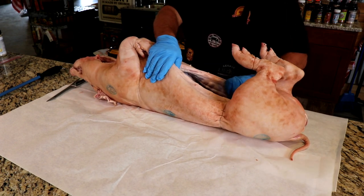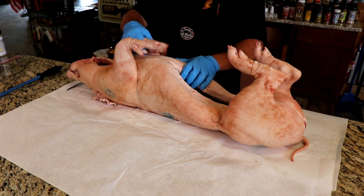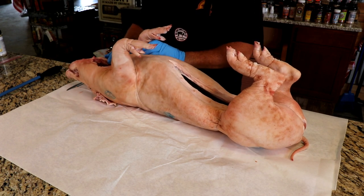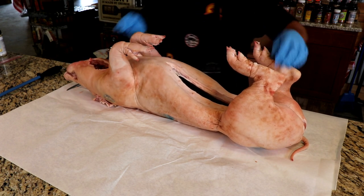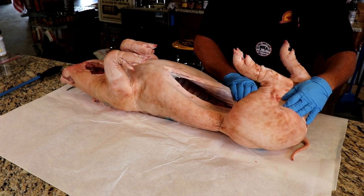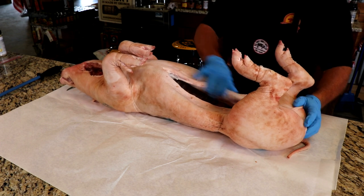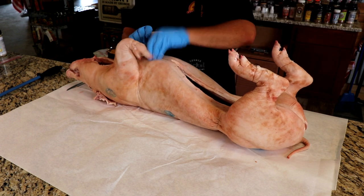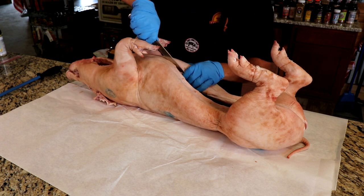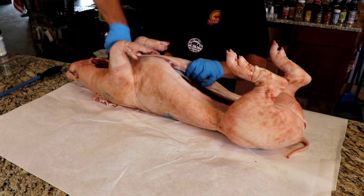We could have actually ordered this pig split, but you don't know exactly what they're going to do to it — I'd rather do it on my own. You could order it with a split pelvis, which may have made it a little bit easier. Having the sternum cut would probably be a little better, but we're going to have to cut it ourselves anyway. So we'll go through here and cut the sternum.